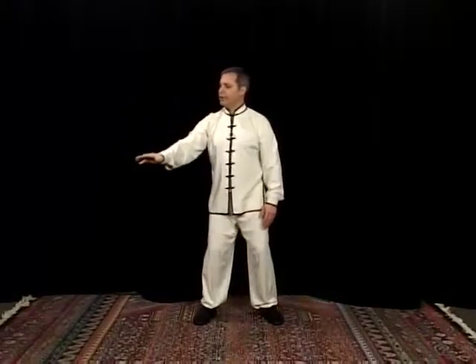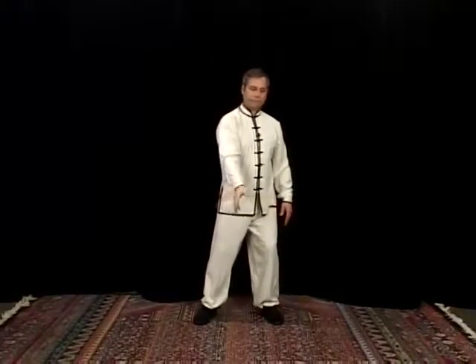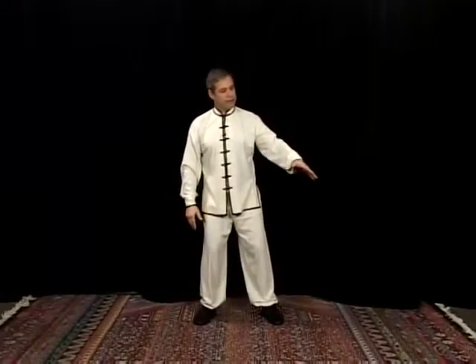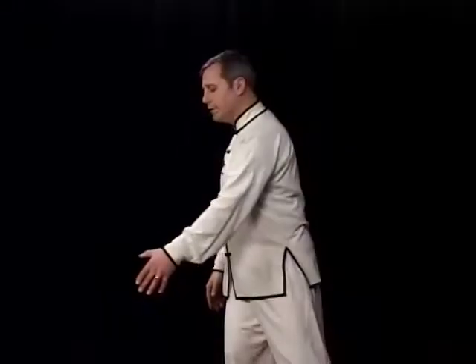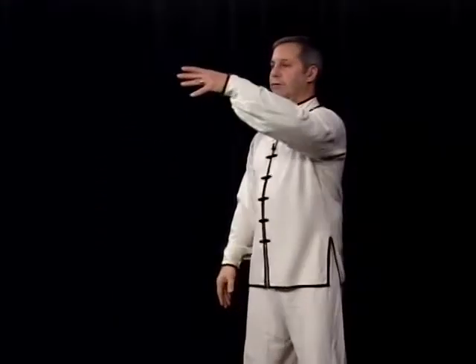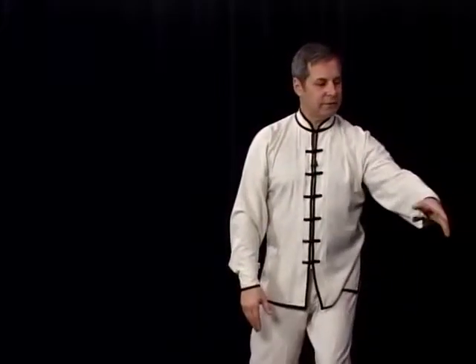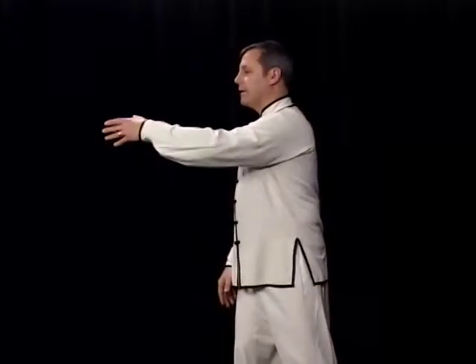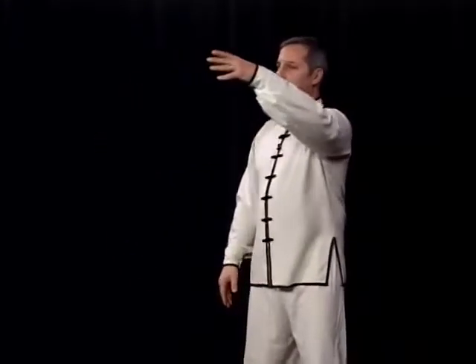You want to be shifting your weight and turning your waist. Now the other hand — start without rotation, just drawing a circle. So it's just up, shift your weight, turn your body, palm is still facing in. Down, shift your weight, turn your body.